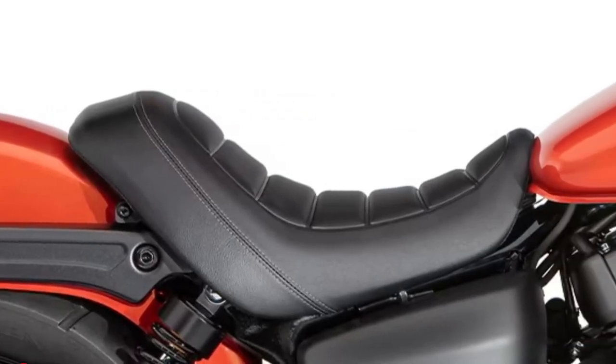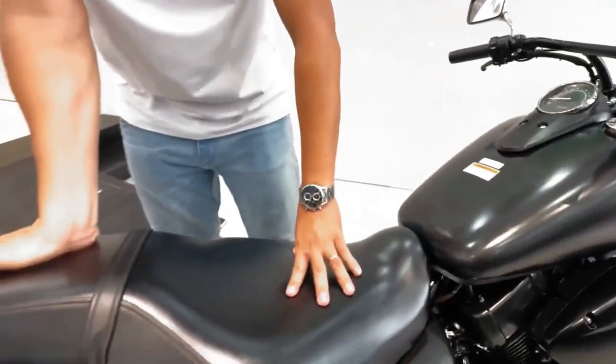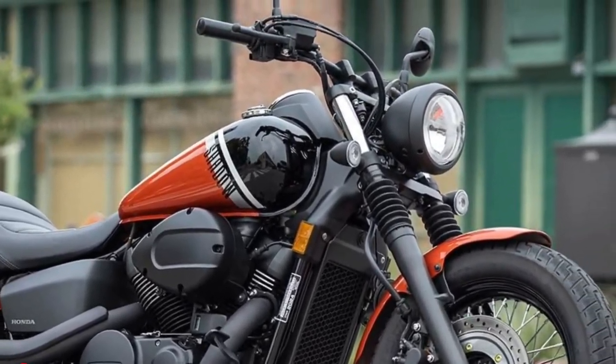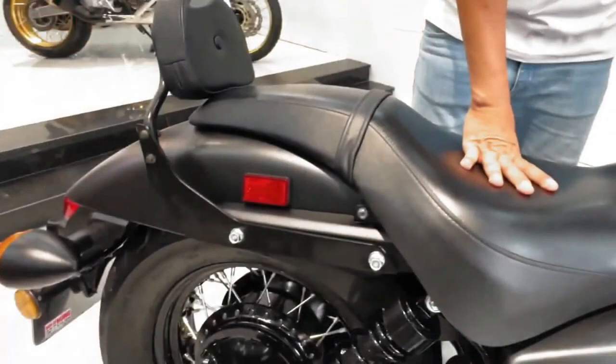Another significant update is the introduction of an ABS-equipped Phantom for 2024. Both the ABS and non-ABS versions receive a new 276mm single rear disc brake. Previous Phantoms were equipped with a 180mm rear drum.